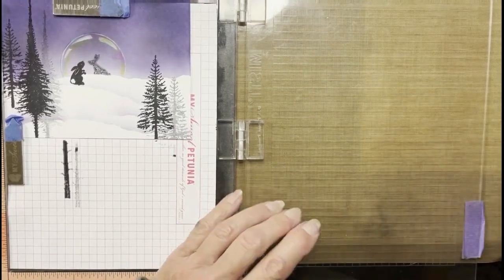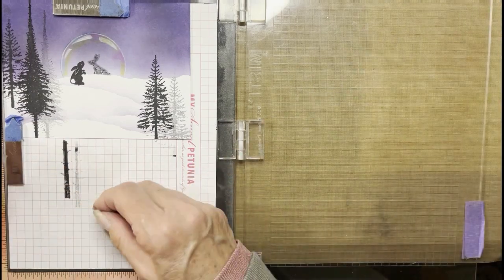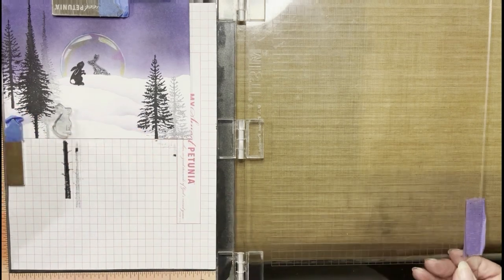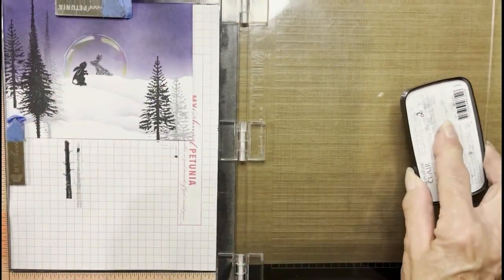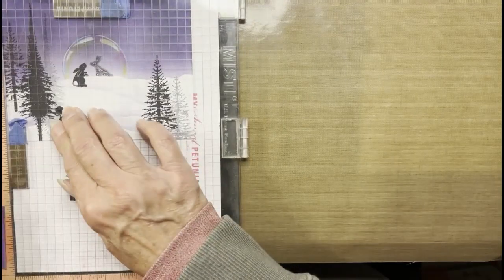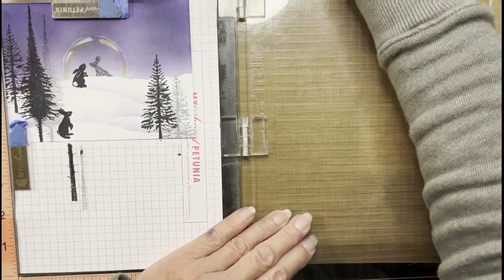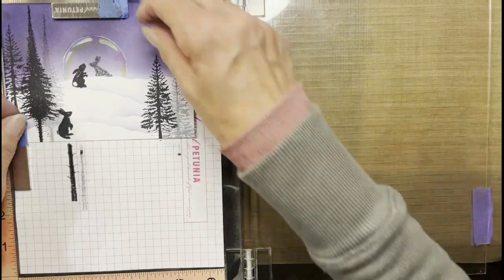We're going to add our last critter now to the scene. This is the larger of the two rabbits. Creating that dimension — I want him a little more to the bottom of the card, looking up at his buddy, wondering what in the world is going on up there. VersaFine Clair, lots of ink. Good image. I am happy with that. The next thing I'm going to do is start to add some details to bring this more to life.